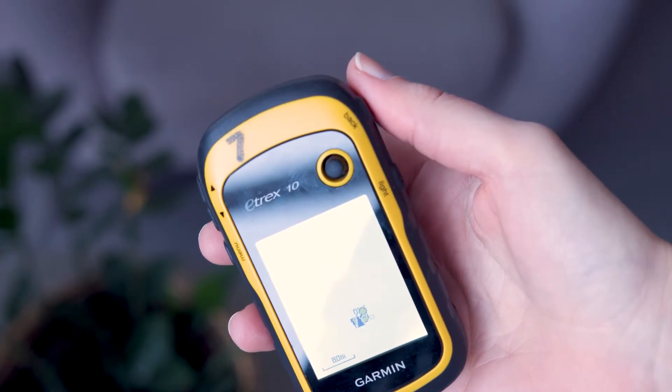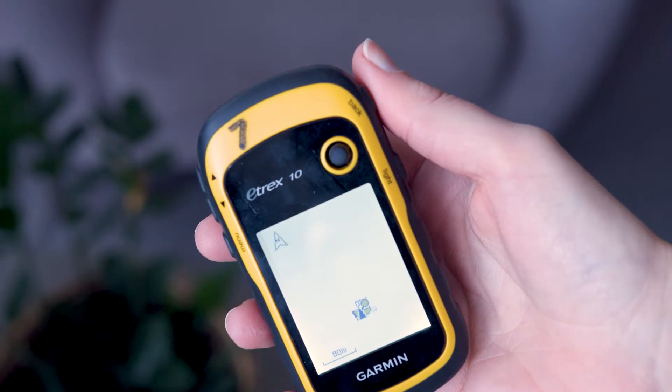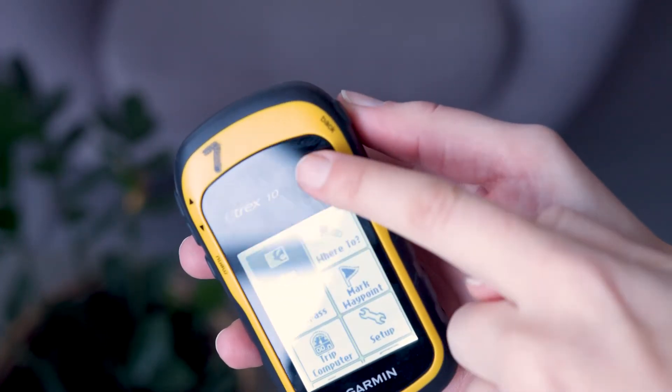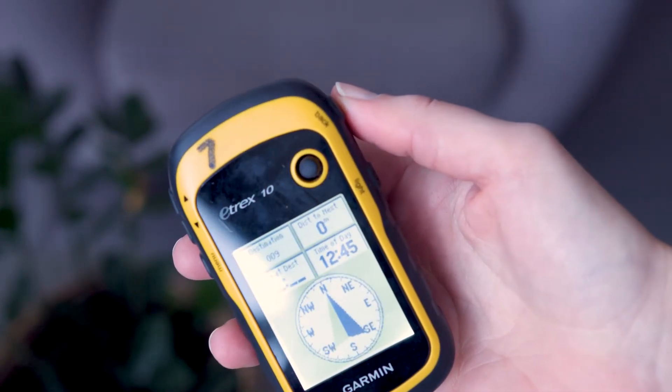The map page will open with your route marked with a line. You can now navigate using the map. You can also navigate using the compass — press the back button and choose the compass option, then use the compass to navigate to the waypoint.